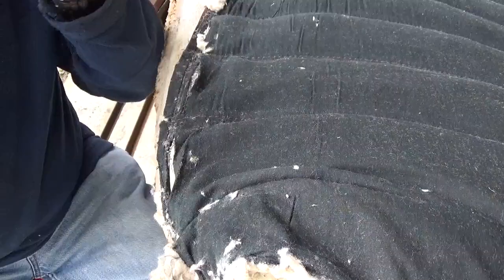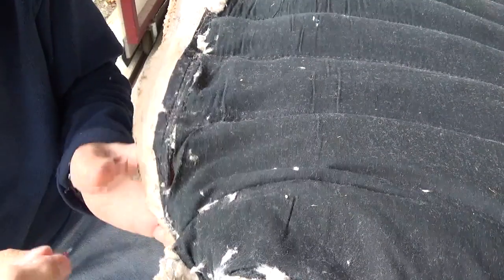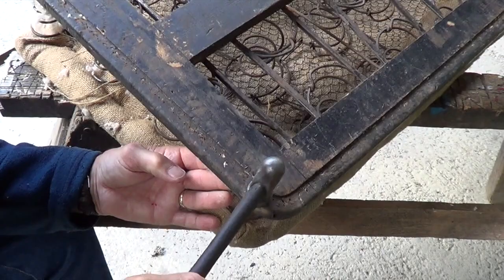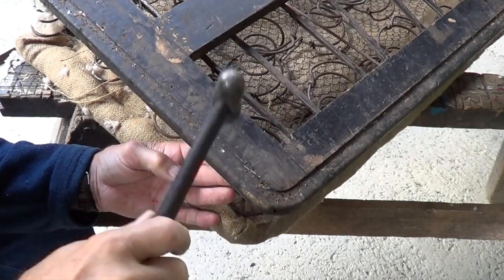For that, you need a special tool — an unpicker — and for this purpose I decided to use my head-mounted magnifying glass. Makes life much easier. A tedious job, but necessary. We want to try and get this off in one piece if we can. Where you've tried to get the staples out, it's worth going around with a hammer to flatten them all down, make sure that you don't carve your hands up.